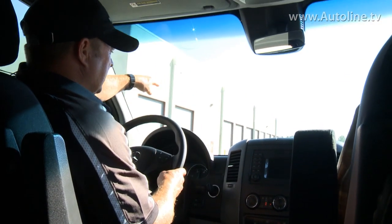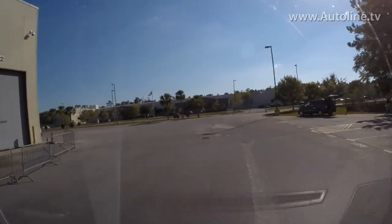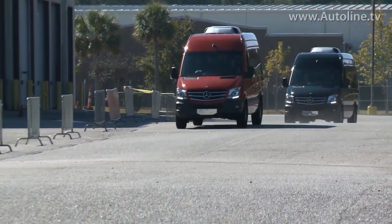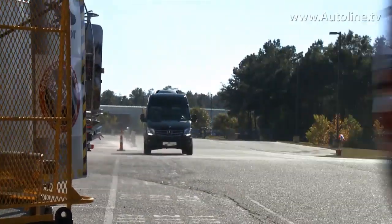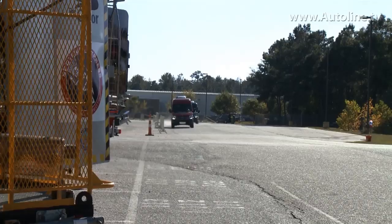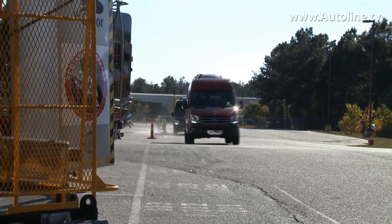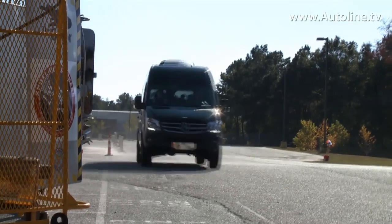We're going to come around this corner here at 40 miles an hour, and I think you'll be quite impressed with how well the Sprinter holds the road. We're coming up to the crosswind — those fans are moving air at 100 miles an hour. You could see the red van, as we came through, was moving over laterally, and we managed to just continue in a straight line.